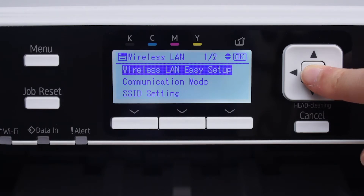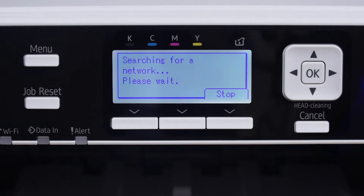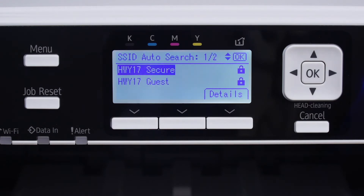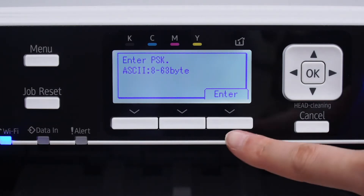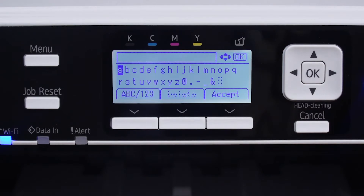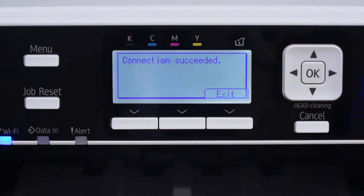Press Wireless LAN Easy Setup and click OK. Then go to SSID Auto Search and press OK. Select which wireless network you wish to connect to and click OK. Do not press OK — instead, press the bottom button under the word Enter. Now enter your wireless LAN password and click the bottom button under Accept, followed by the bottom button under Exit.